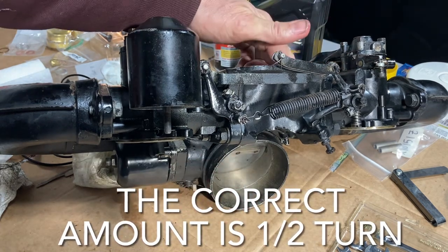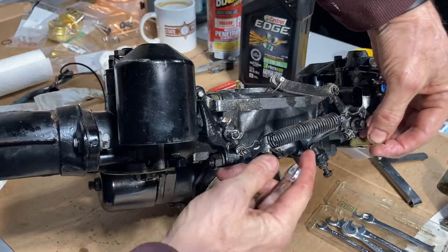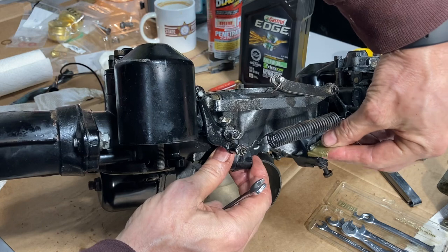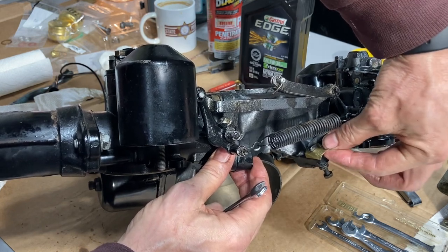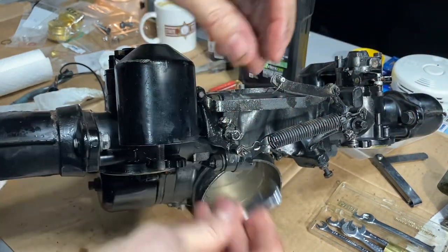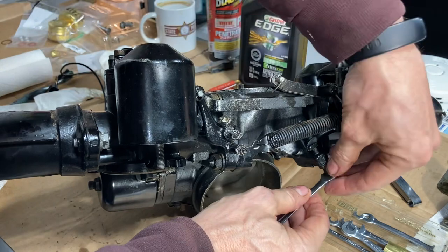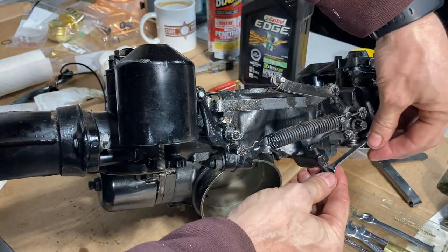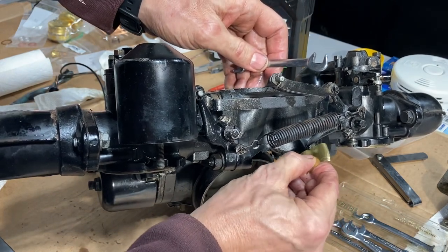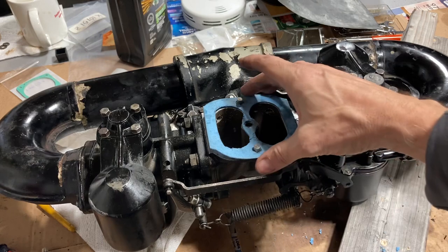Now we're ready to set the gap. This is a piece of 2000s brass shim stock we were going to use on the distributor but didn't. I've got that set so 2000s will just pass between the screw and the stop. At this point the instructions say to turn in one and a half turns — so that half turn goes to here. Just to be sure, that shim doesn't fit in now. That is set; we just tighten up the lock nut.